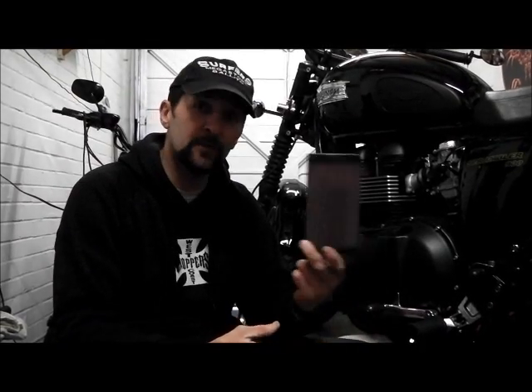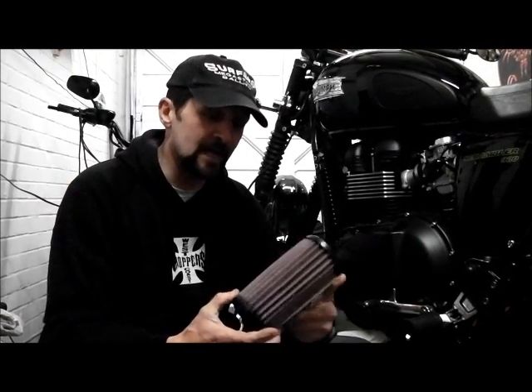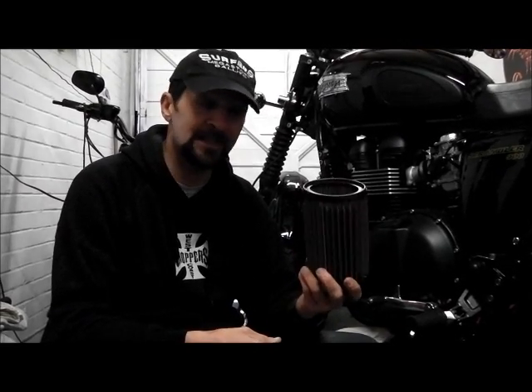It contains metal parts and paper and just has to be recycled. Whereas if you buy yourself a washable K&N type filter — and there are many other makes just as good — that can just be washed. So every time it comes around for service, you simply take this out, wash it, put it back in. To me, that's just basic common sense, isn't it? Anyway, this is how you change it. Stick around, stay tuned.